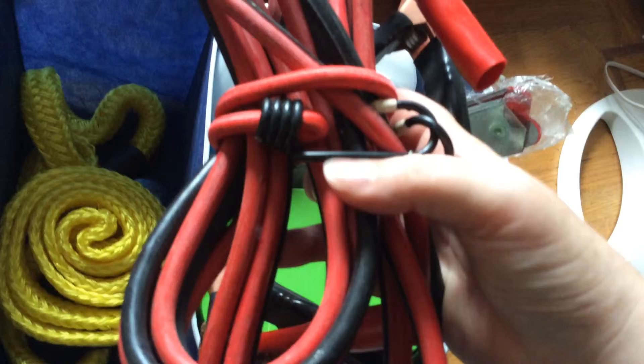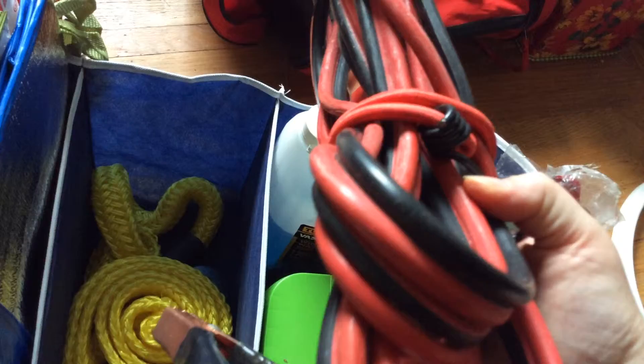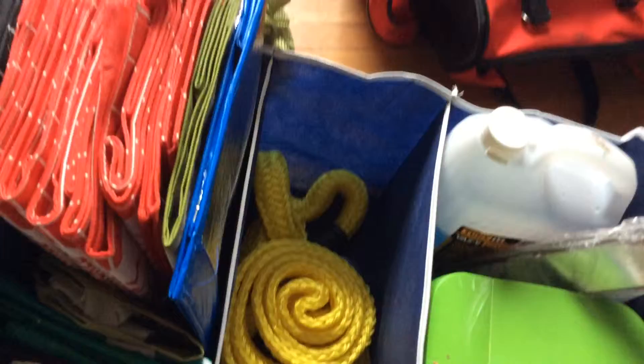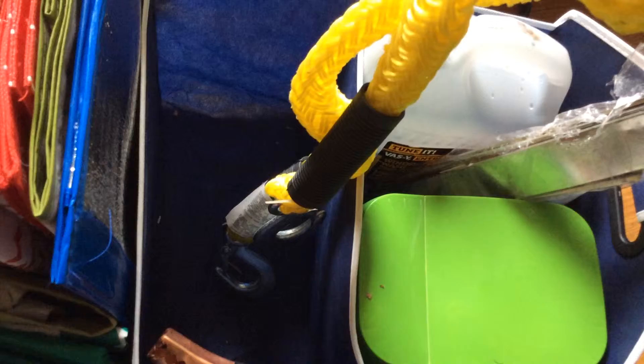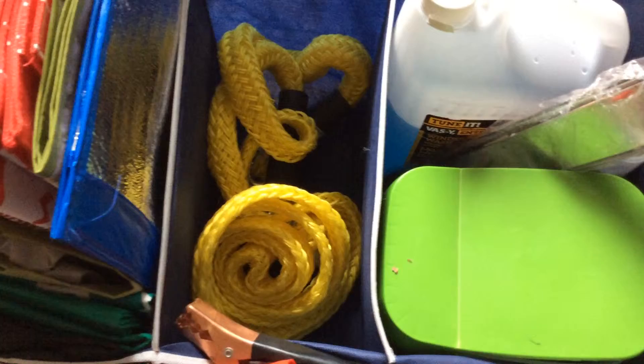And then my jumper cables, with one of these tie things that came in that bag — I just wrapped it around the jumper cables so they were a little bit more contained. These were my lifeline for a little bit. And then there is a tow rope in here as well that was in that original emergency kit. I have never had to use it, and I hope to never have to use it, because I do actually have a CAA membership. But it's in here in case I do need it.